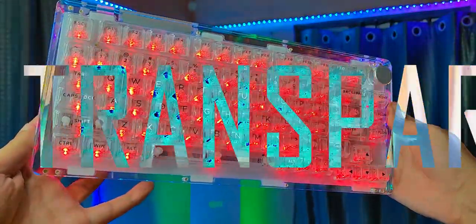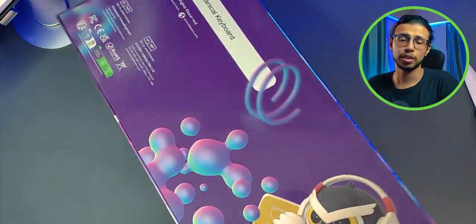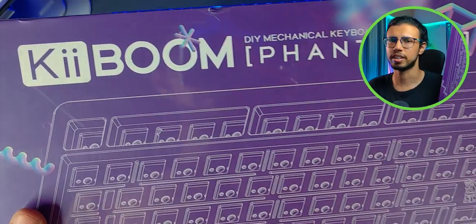Check this out. It's a fully translucent mechanical keyboard. It was sent to me by Keyboom — thanks guys. It's called their Phantom 81. It's an 81-key DIY keyboard set.